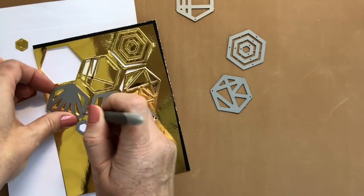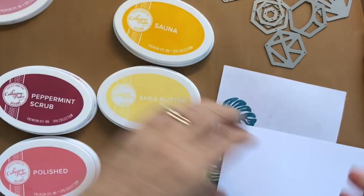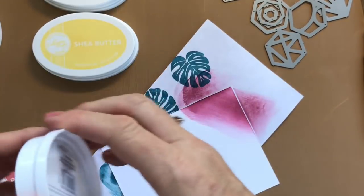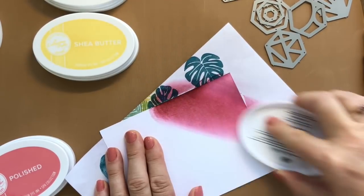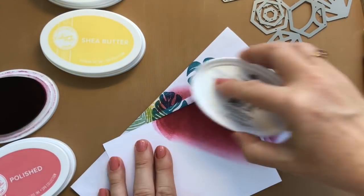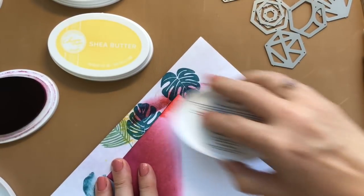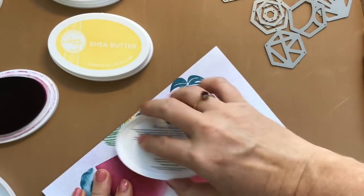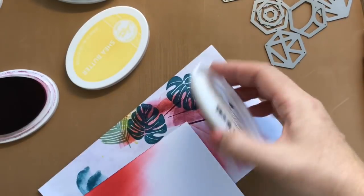I'm gonna use those to die-cut another piece. This color combination is from our spa line - these are a muted, sophisticated color palette. I'm using rose petals, just really lightly wiping it over my cardstock. You could also use ink blending tools to get a similar effect, but I'm going direct to paper with a really light hand. When you do that, the colors will blend really nicely. If you're too heavy-handed, it's gonna give you more splotch and streak marks.